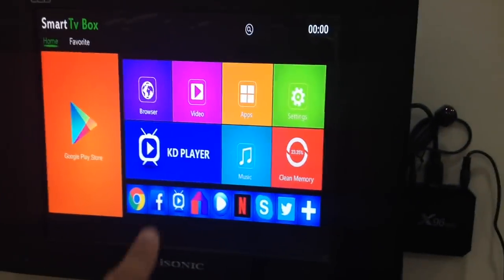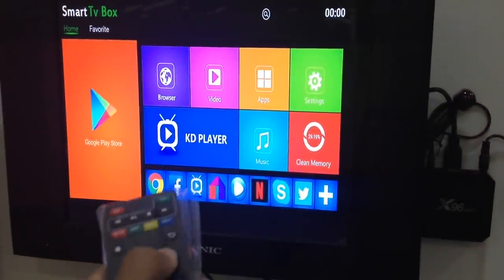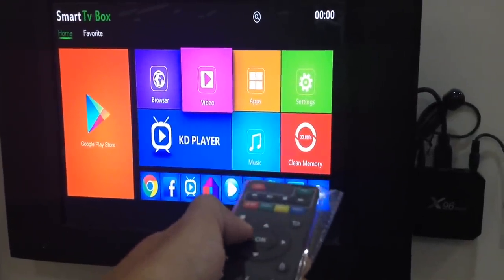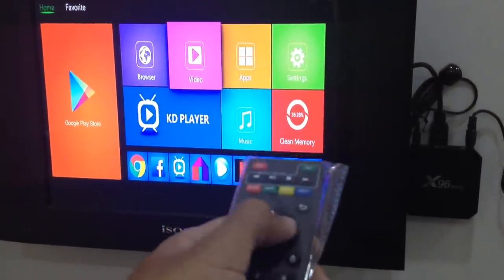There is the UI for this Android box. If I want to go and select — for example, open the Play Store — you can just select it using the arrow button, and if you want to open it just press OK.